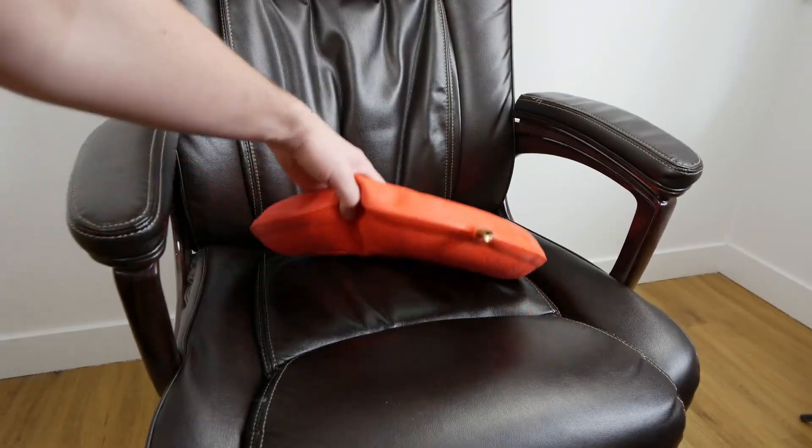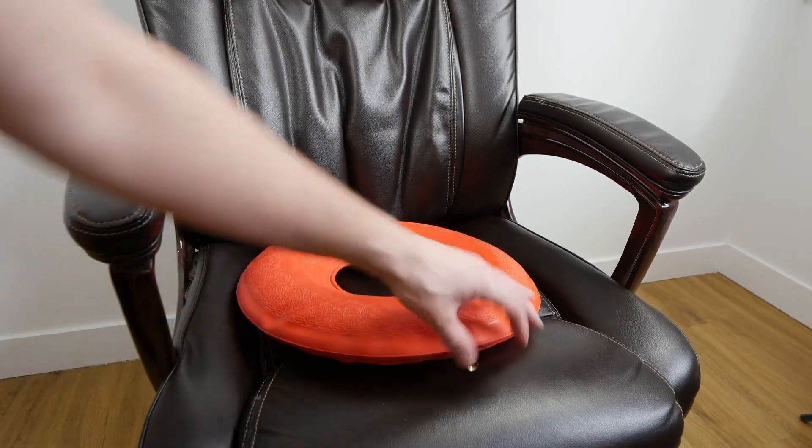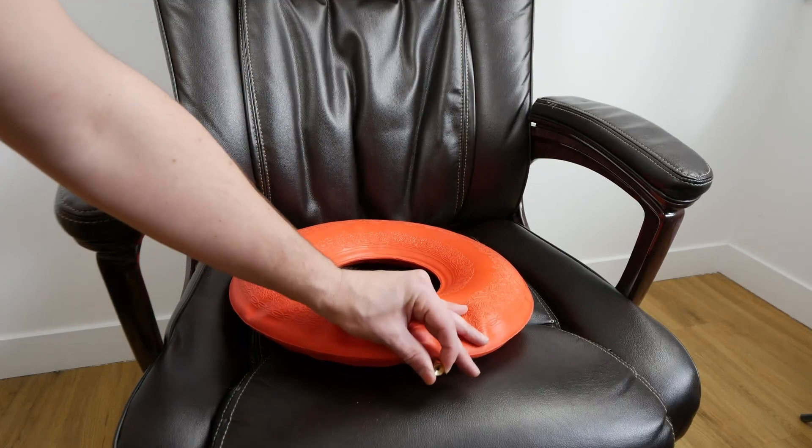This is a rubber donut cushion — it's inflatable, so you can blow in this little hole here. It's almost like a tire tube, so you just spin this and you can hear the air come out.